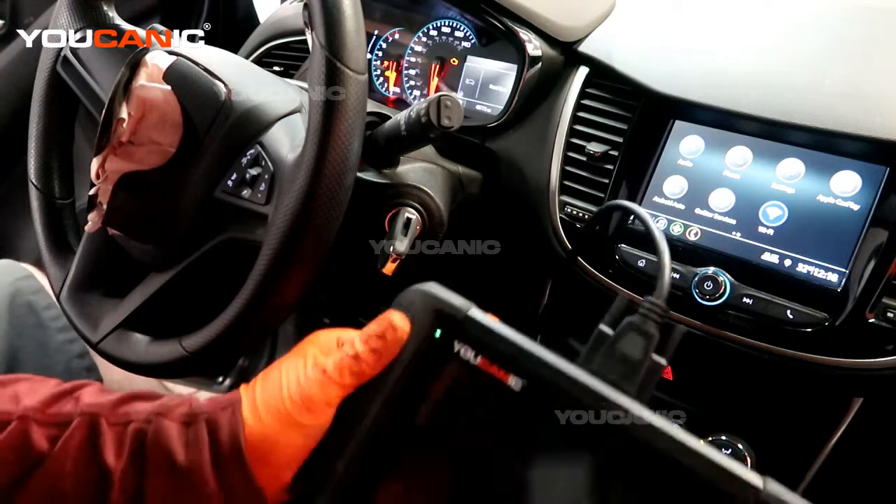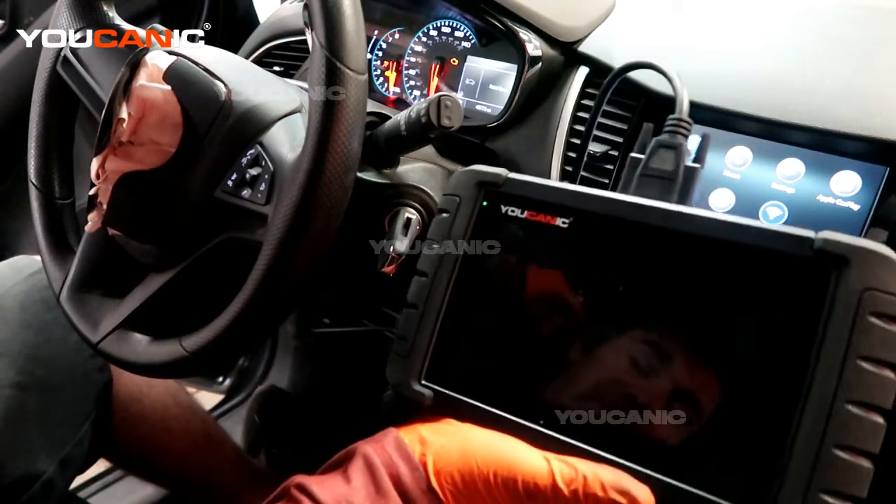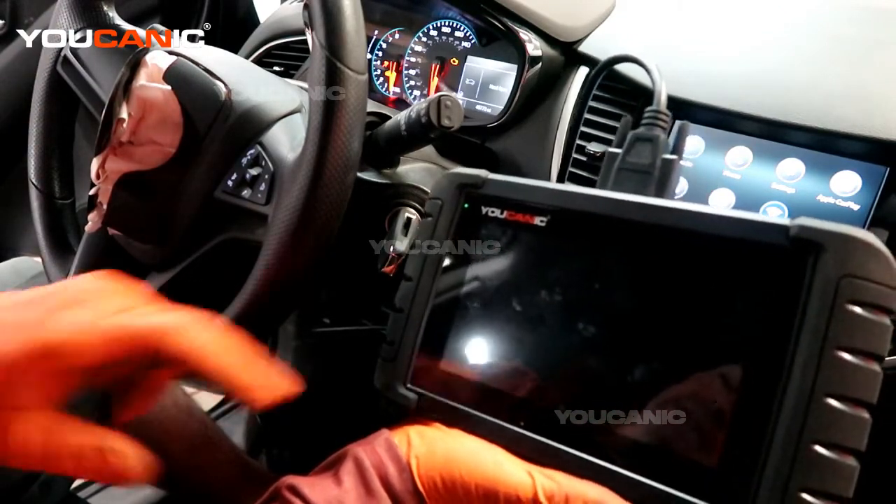Welcome to Ucanic. Today here on Ucanic we have a 2019 Chevy Trax and on this Chevy Trax our check engine light is on, so we're going to check out what that check engine light is.